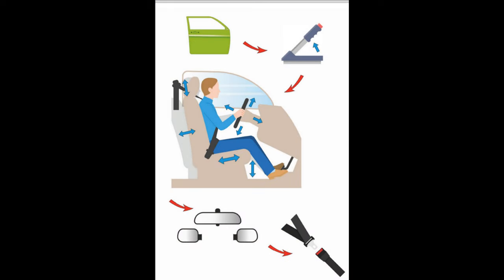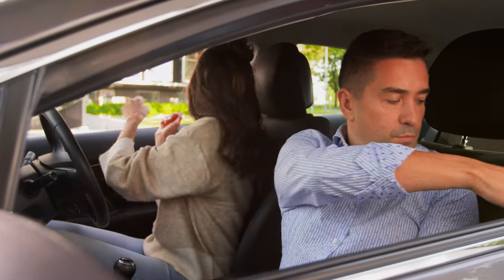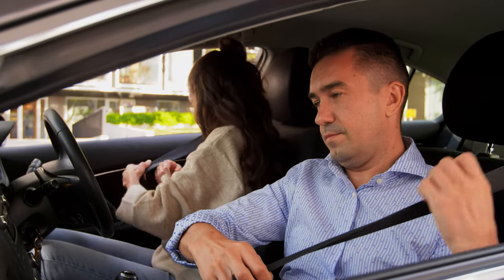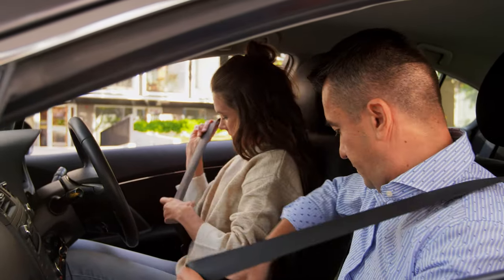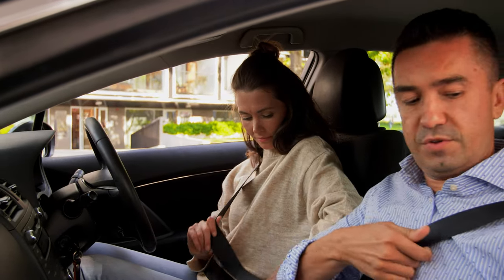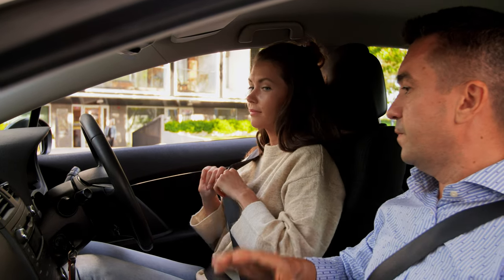Then we go on to the seat belt. When we put the seat belt on, we use the hand opposite the seat belt to help pull it across, and we need to make sure the belt is flat and not twisted. If it is twisted, it takes longer to react and will dig into your chest bone, leaving a huge bruise when it does react.